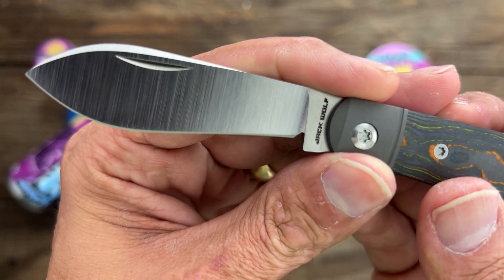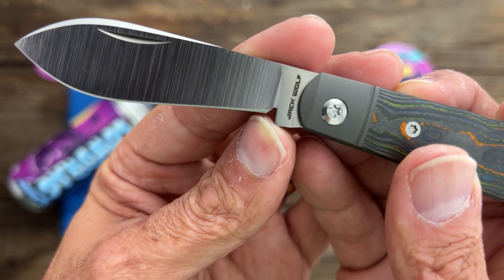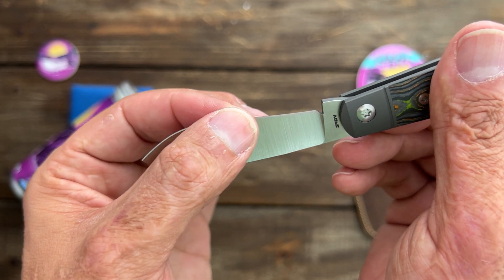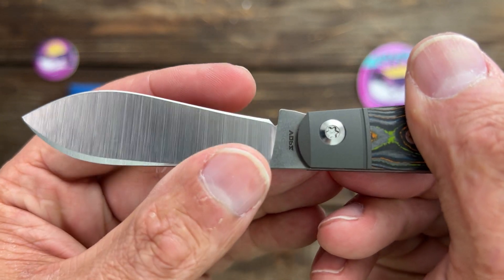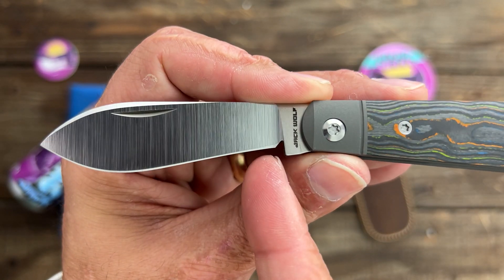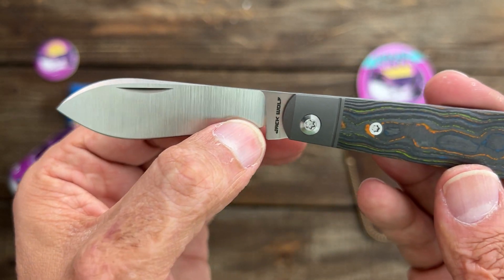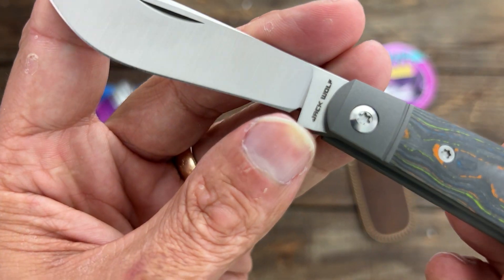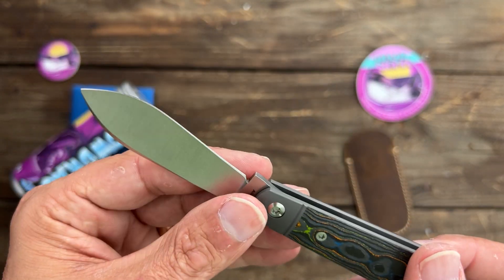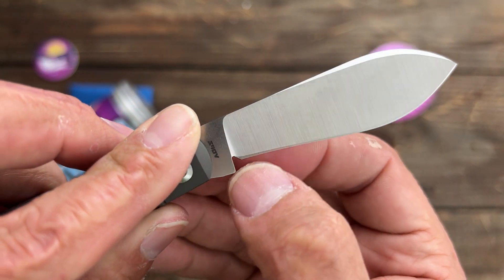One thing I did notice as soon as I opened it — it's already got a smile going on from the original sharpening, and I'm sure it's the way they're having to hold this to sharpen it. I wish the shape could be brought up a little bit and then go up like that, to give you a little bit more sharpening life before that starts to happen. I haven't sharpened this, but I do think it's into that plunge grind.